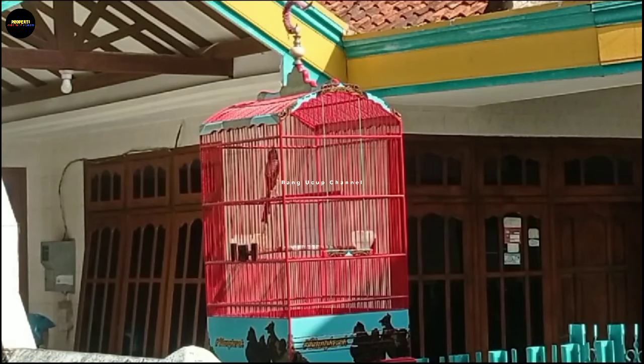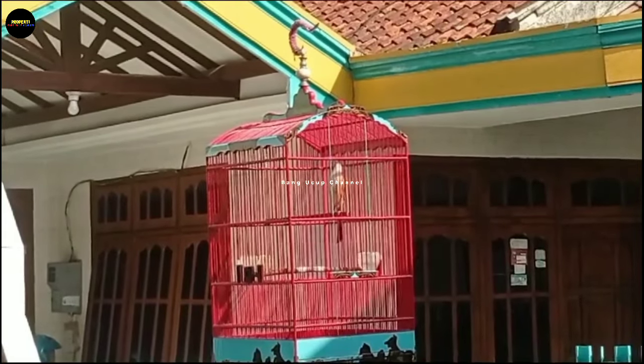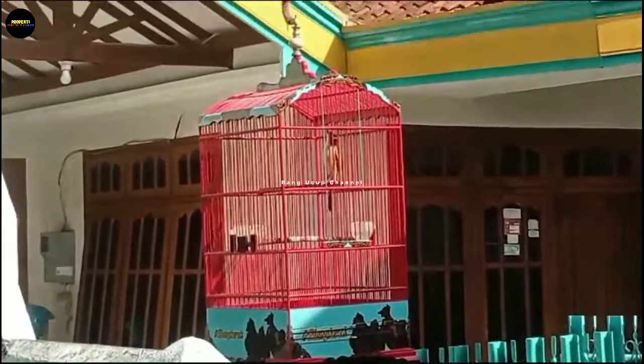Sebenarnya Mas Adi belinya dapat cendet yang memang bermasalah. Kendalanya itu tidak mau gacor awalnya, jarang bunyi, takut ke orang. Saya ada sedikit pengalaman dan tips buat cendetor pemula yang mungkin punya pengalaman seperti ini. Mohon disimak baik-baik tulisan yang ada di layar hp kalian.